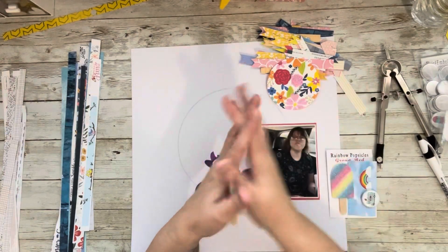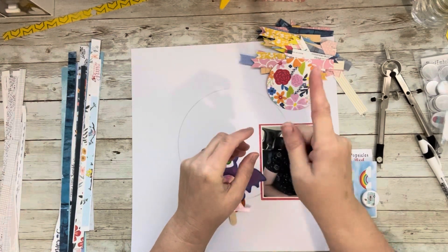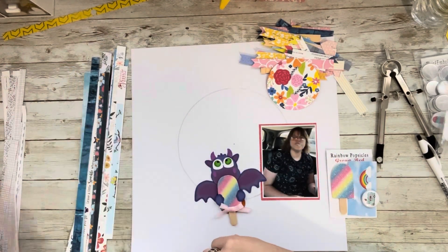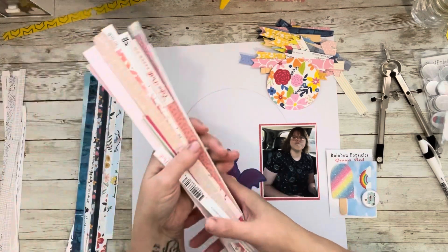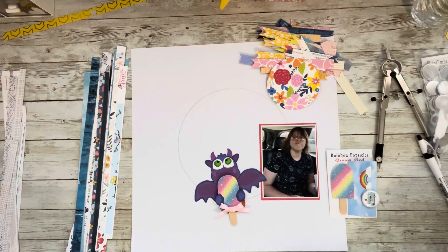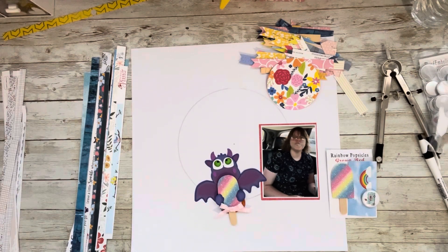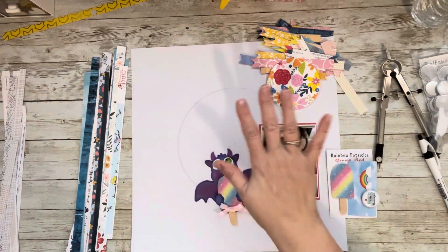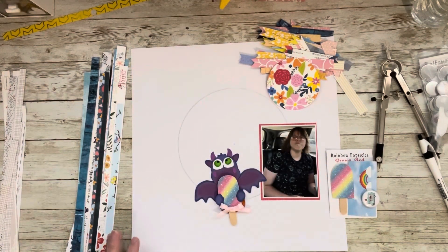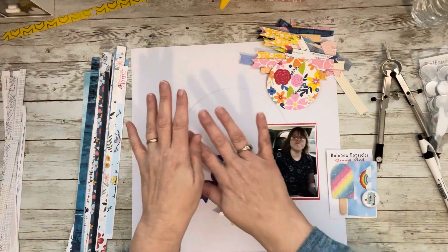Without going into too much detail — the organization video will cover more — when I pull them out of Don Juan my Pringles can, I do sort them by color. Here's blue. On this layout I use blue, pink, and yellow. Here's all of my pinks, and over here I have a stack of yellow. I didn't have very much yellow this time. Watch that video and I'll show you what I do with the ones I've sorted if I don't use them right away. It's a fun hop.